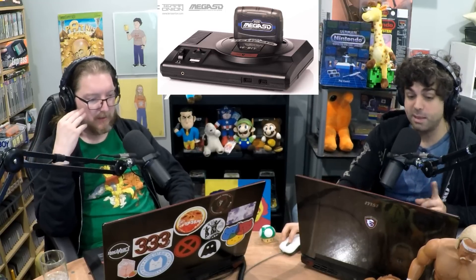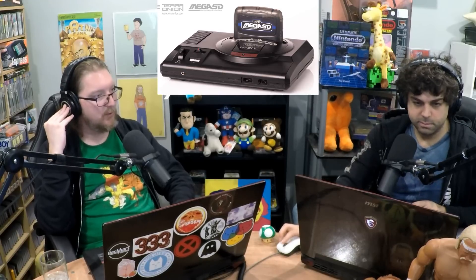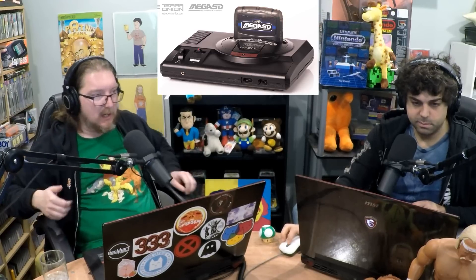We spoke about them before — they made the Super CD System 3, which was well-reviewed. So they've got some background here. My buddy actually ordered one the minute they went up. I think it's like $285 shipped, and they ship in August. This is pretty incredible for the price — that's a big saving.